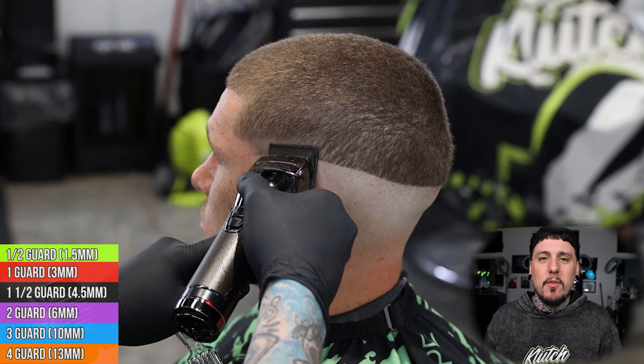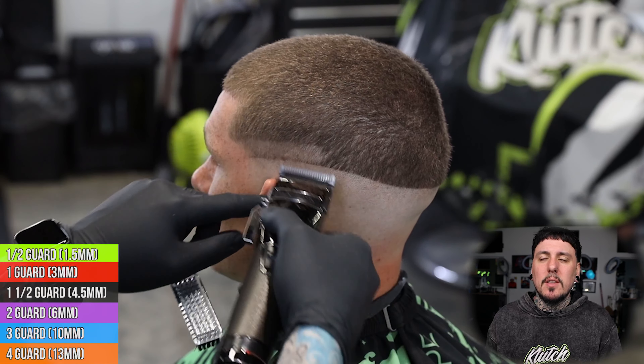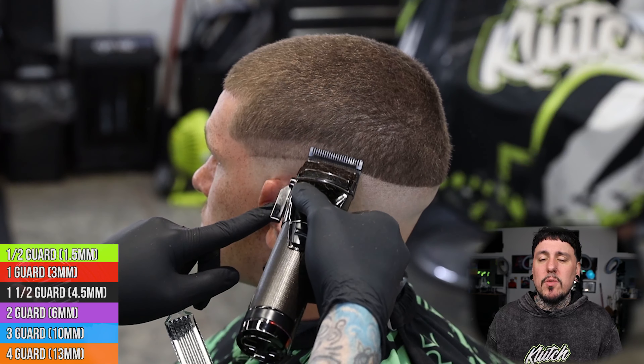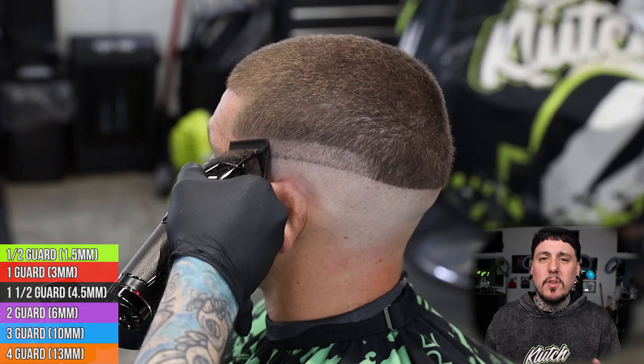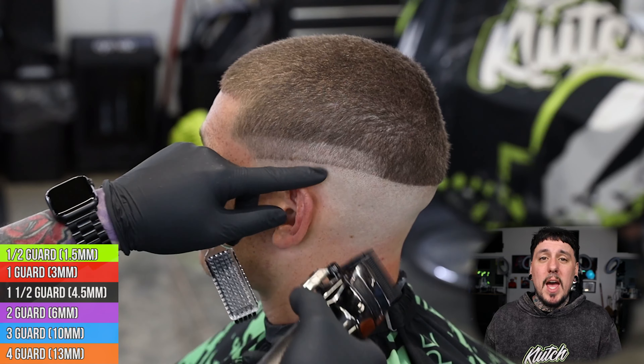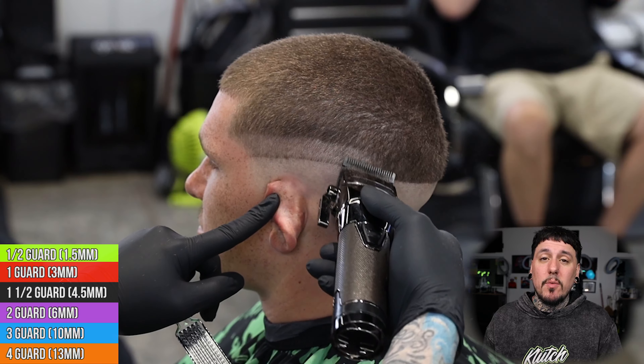Now we're gonna do our first section with our lever all the way open, and these are the Babyliss Snap FX. I have a taper blade on them. I like to set my open section with a taper blade because it is a little bit longer and it's gonna make it easier when we move on to our next step. We're gonna set a nice consistent guideline from front to back, again following that same exact shape as the ball guideline, and once we get that set in we can start to take the line out from the bottom.